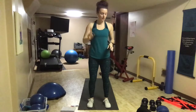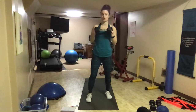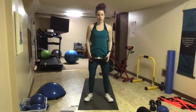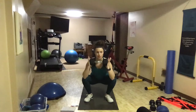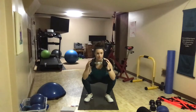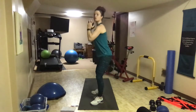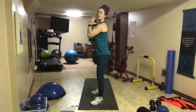Exercise number one — go ahead and grab that big weight if you're using it. If you don't normally use weights, don't. This is the goblet squat. We've taken our feet hips-width distance apart, turned out a little bit, roll those shoulders down. Down for two, up for two. We want to keep our backs flat, heels glued to the floor, and on our way up, we thrust the hips straight.